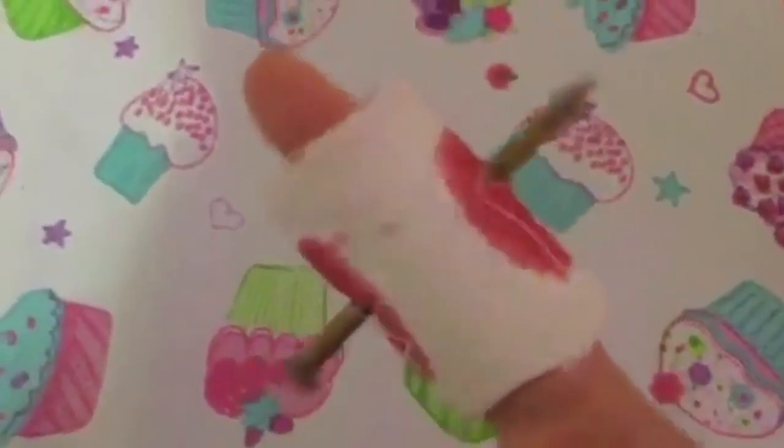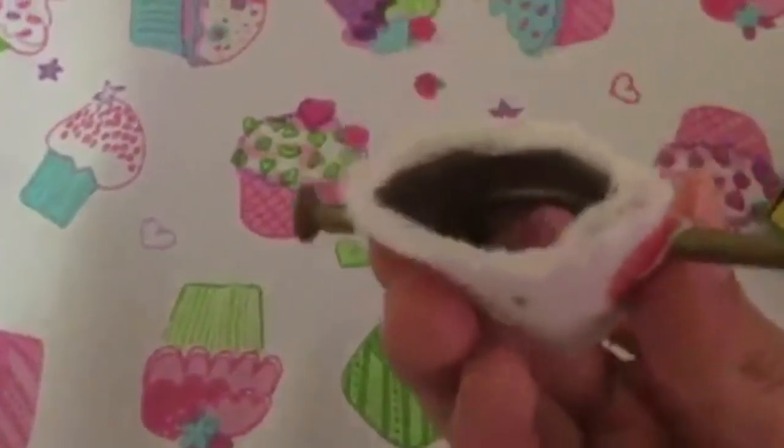And now it looks like you got a nail through your finger. Let me just show you what it looks like inside. See that?